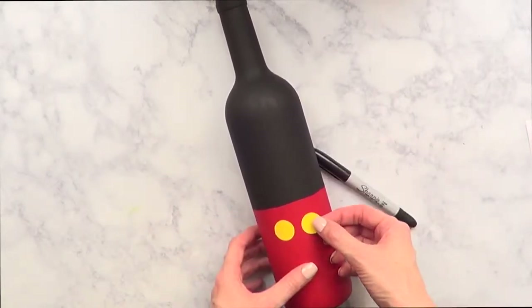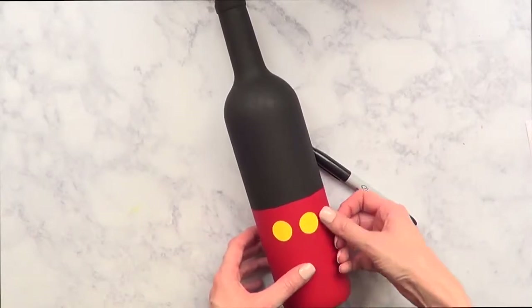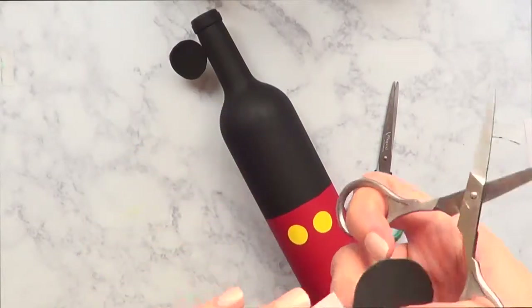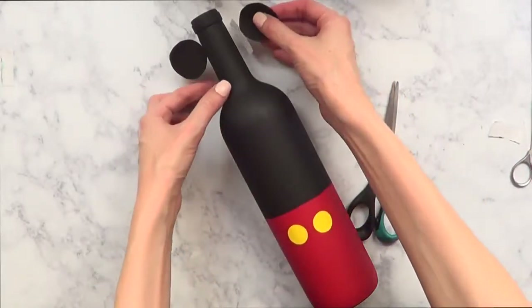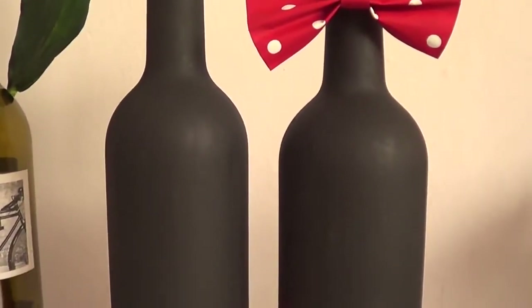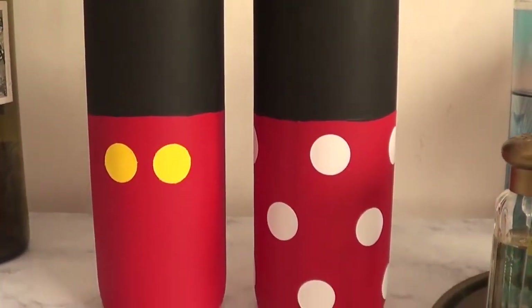I got inspired by a Pinterest DIY — I'll link the image on my blog below. Mickey's and Mini's bottles have ears, which I tried to do, but I preferred the bottles without ears. If you want to go for the ears, here's what it looks like, and that's the idea I wanted to share.